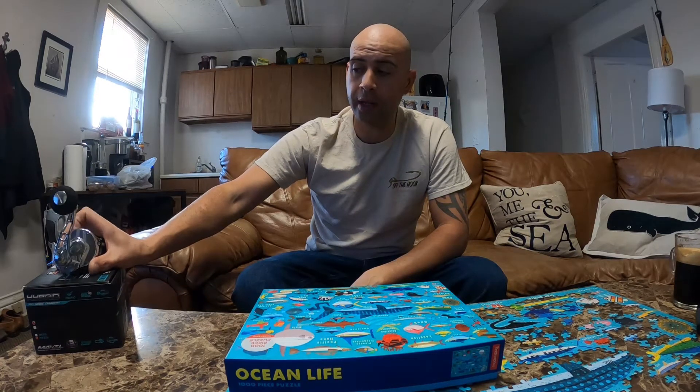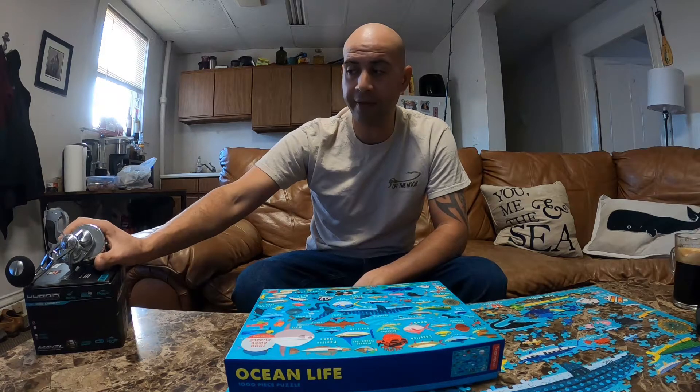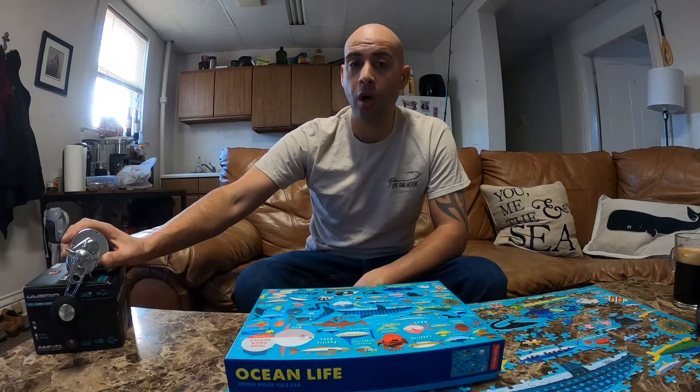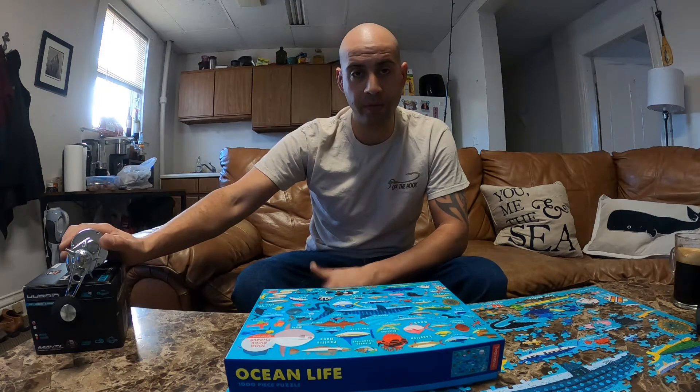I figured I'd get into the higher end — it's not super pricey but it's in the $300 realm. For what it is, I've only fished with it one time, but from what I felt and experienced with it, the build quality and everything, it's well worth the $300. It'll be part of the family for a long time, and that's the whole point of buying something a little more expensive if this is what you're going to do — you take care of your stuff, it'll last.